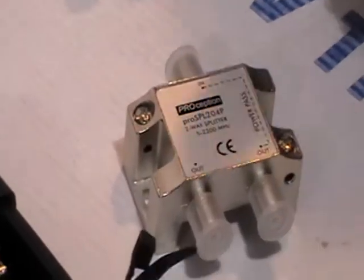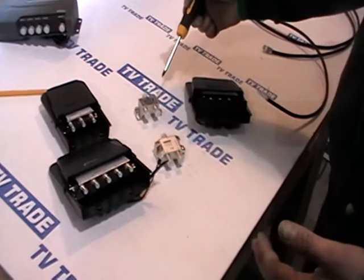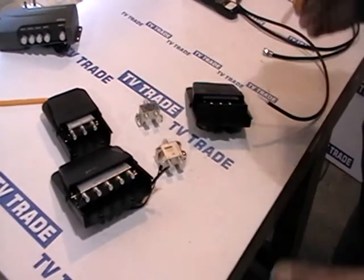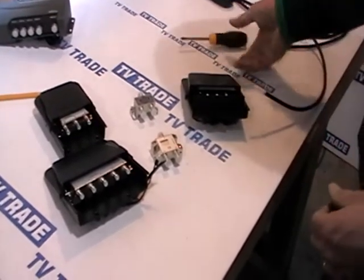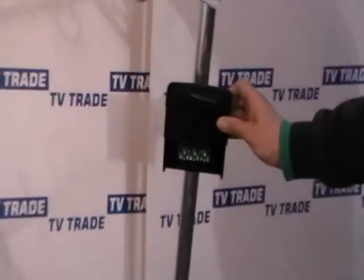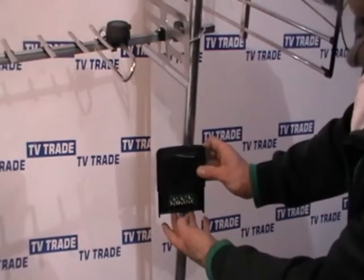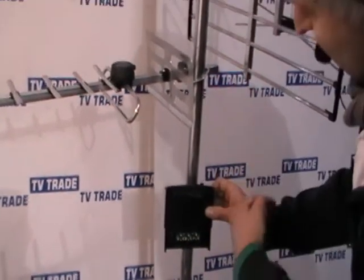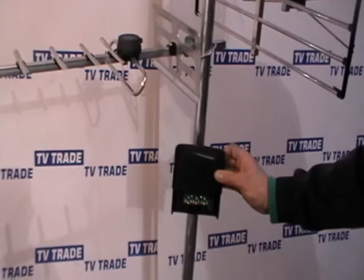Having the splitters indoors and in the attic is the most common and cheapest way of doing it, but we can have a situation where we are trying to split the signal from the TV aerial to rooms that aren't pre-wired. It doesn't make sense to run it into the attic and back out. The neatest, quickest and most efficient way is to get a splitter and mount it underneath the TV aerial, run the cable from the aerial into the centre point, and split it to two separate televisions. The cable cover slips down to make it watertight, and because the cable goes down and then back up, water won't follow the cable inside, so we won't have problems with shorts.